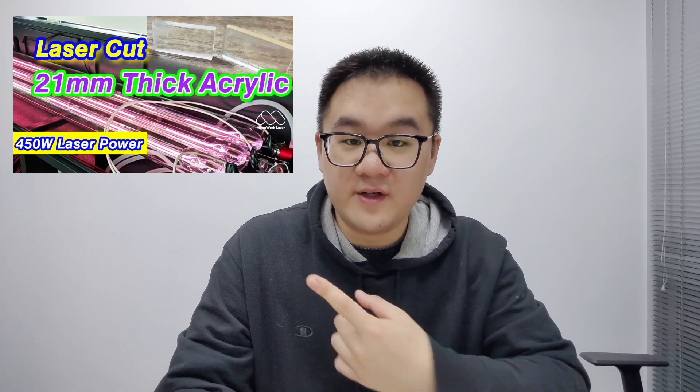If you want to cut extra thick material like 21mm acrylic, see this video for more. While you're at it, why not consider liking and subscribing. Now go cut something awesome.